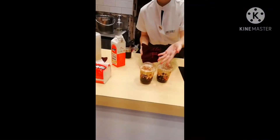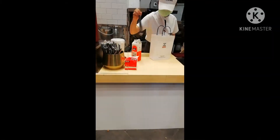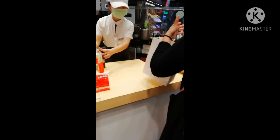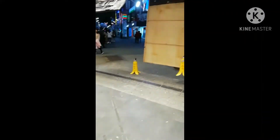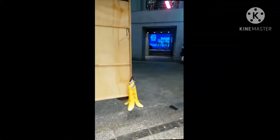Thank you! And finally done. Thank you. Don't forget to like, share, comment our YouTube channel Judean Claritanes. Thank you!